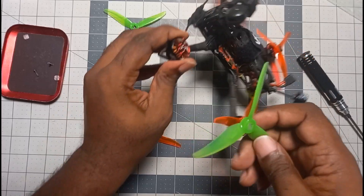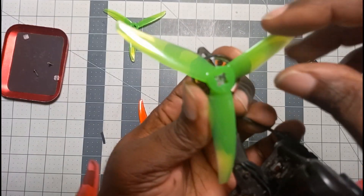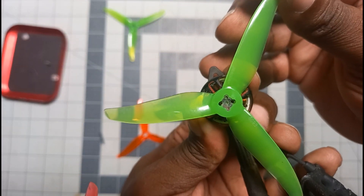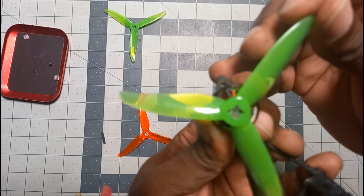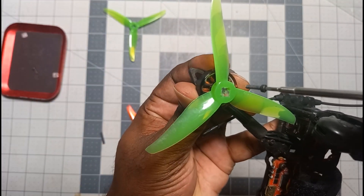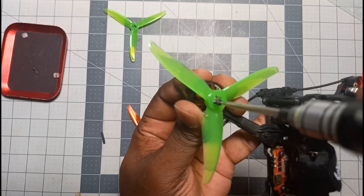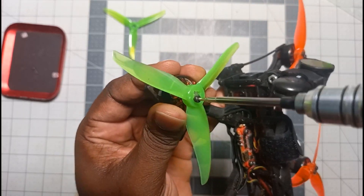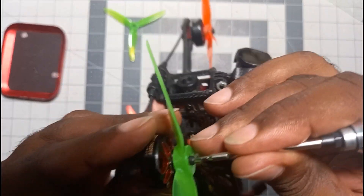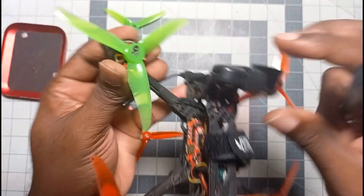You take the prop and push the shaft into the middle hole — sometimes it's tight, sometimes it slides on nicely, sometimes it's a bit loose. Then you turn it to look through the two other holes and find the hole where you'll screw into the motor. Put your screw on your screwdriver and push it in. As you're screwing it in, it's going to feel like it's going where it's supposed to, but you have to check — the prop itself may not be flush with the motor. Make the adjustment, turn it until you get it into the hole, then continue screwing it in.